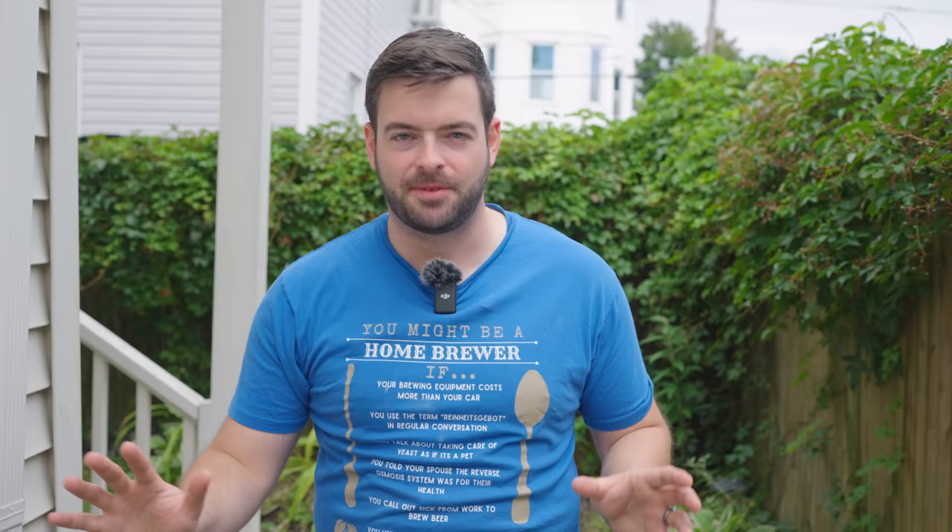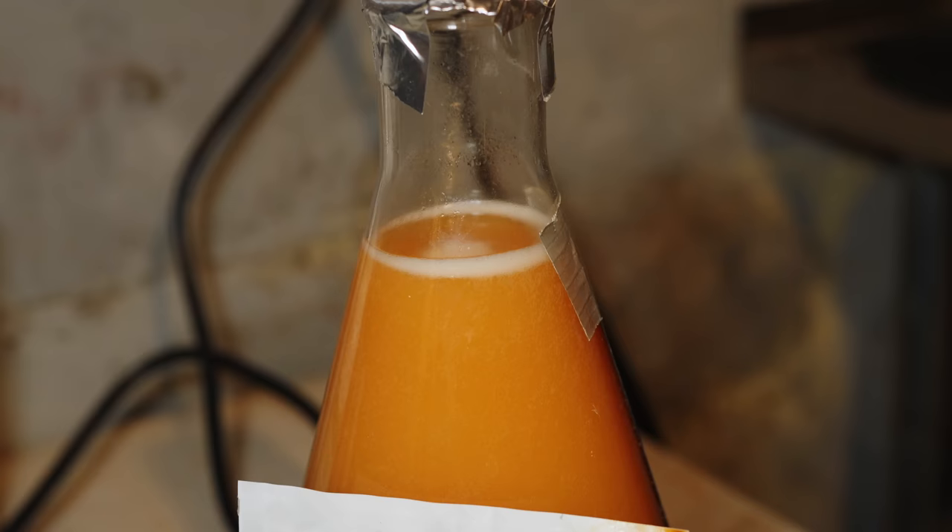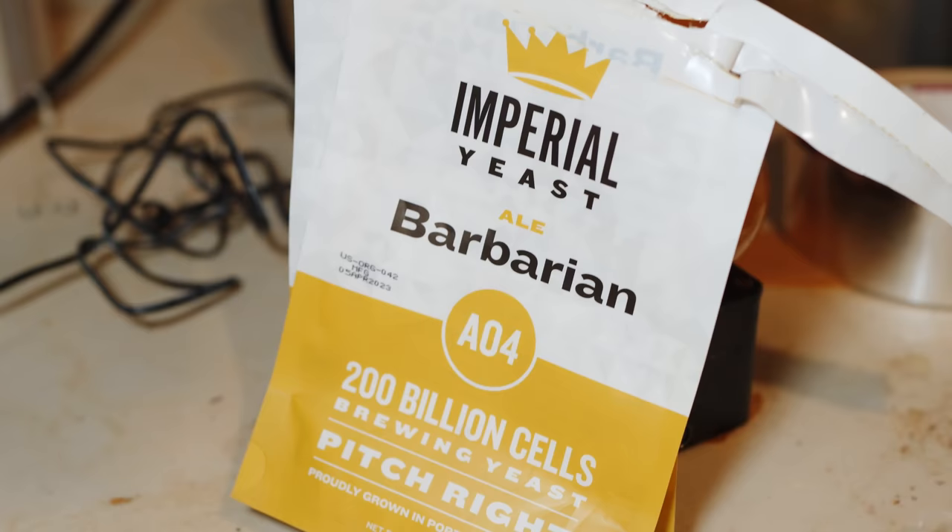For the yeast in this one, we're going to be using one of my favorite double IPA yeasts of all time — something I haven't used in a very long time — and that is Imperial Barbarian. This is the Conan strain used by the Alchemist to make Heady Topper. It's a fantastic yeast; it produces loads of great character that I think is going to really complement the pineapple, passion fruit, and other stone fruit characters you get out of the Nectaron hops. Because of the gravity of this beer, I made a two-liter starter from two packets of Imperial Barbarian — lots of yeast going in, which should result in a relatively healthy fermentation.